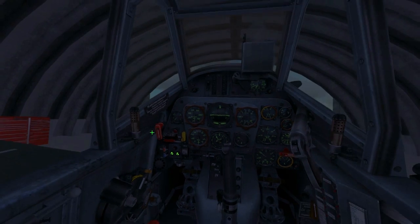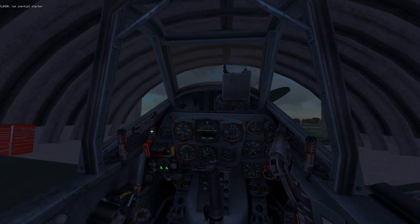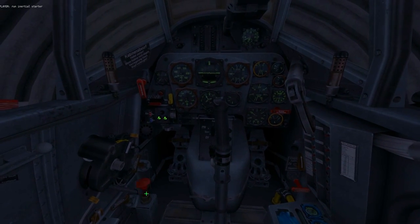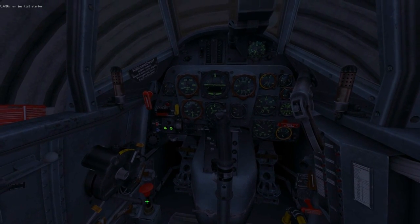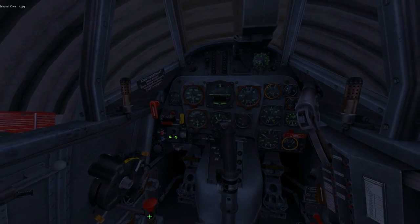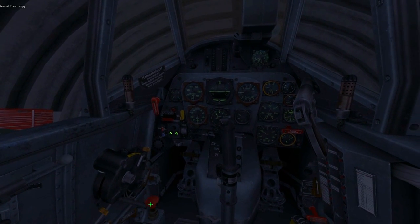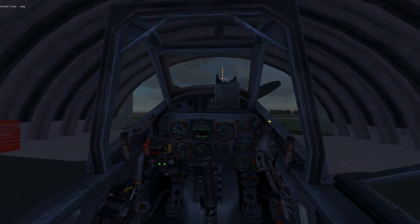Open the starter cover and ask the ground crew to start turning the flywheel, and we'll prime the engine. As you can see on this gauge, it shows fuel pressure on the left and oil pressure on the right. When I prime the engine the fuel pressure rises — this is perfect to start the engine.